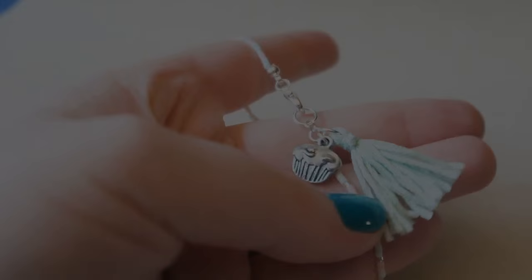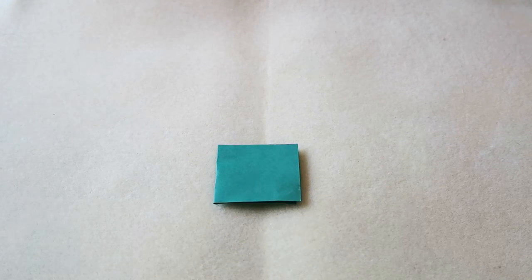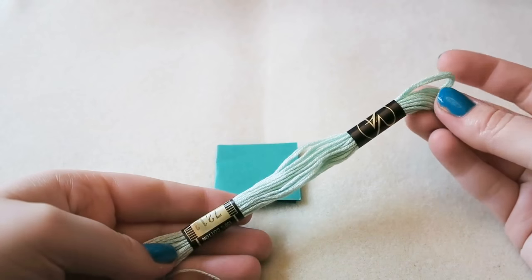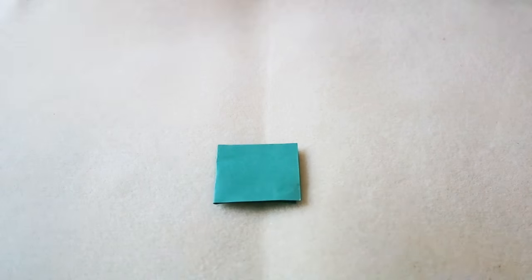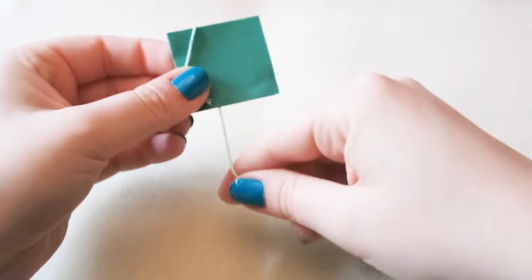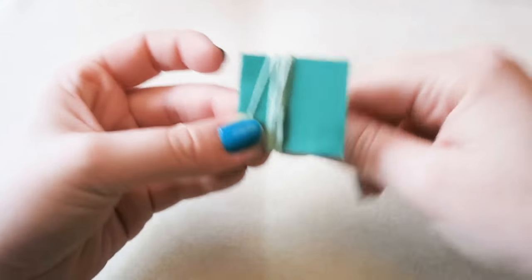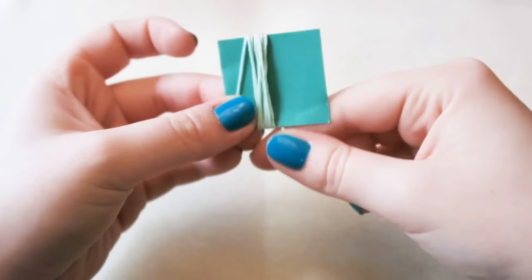You are going to need a piece of cardboard — the size depends on how big you want your tassel to be, but you can always trim it down, so better to make it big. It is folded in half. You're going to take your embroidery thread and wrap it around a few times — I did about 10 to 15, around 10.